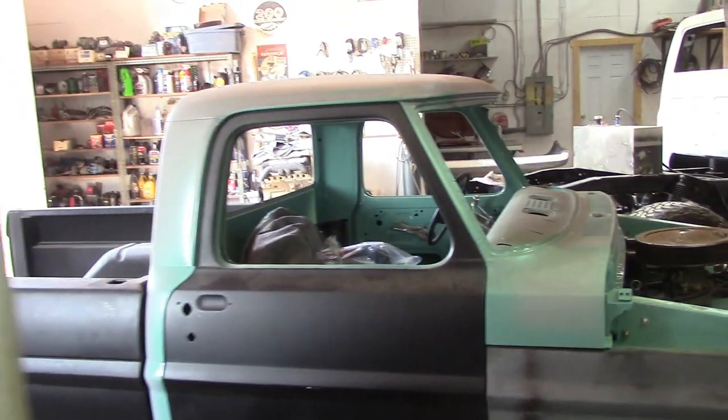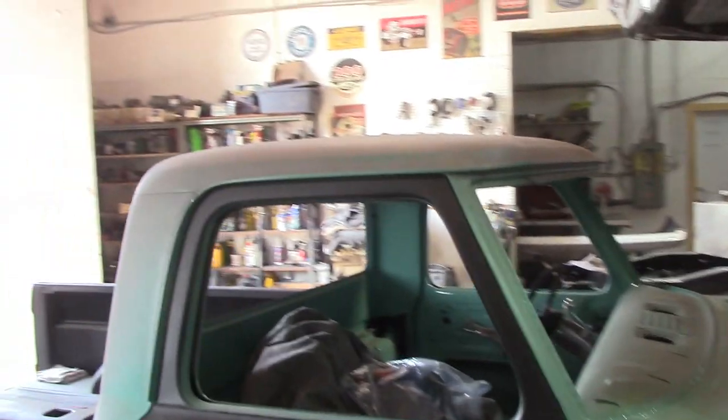Let's check it out and see what the hell is going on today. 67 Ford - it's getting close to firing up.